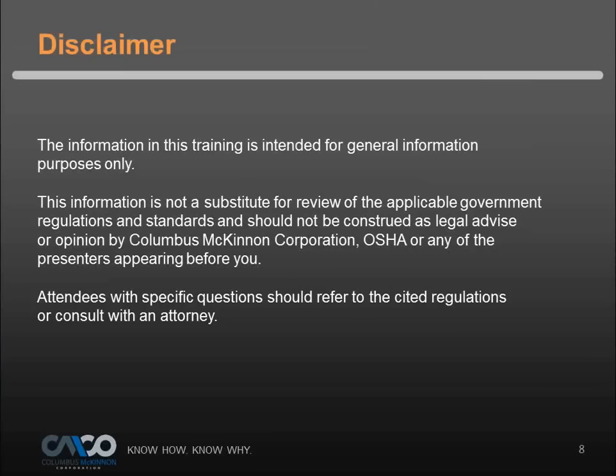These webinars aren't a substitution for government regulations and safety standards such as ASME or OSHA. You always want to obtain those documents, review them, and get properly trained. This is more of a general awareness webinar and hopefully we can teach you some things and point you in the right direction.